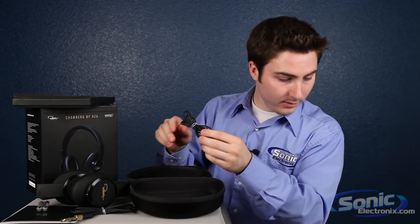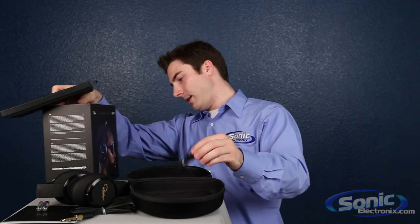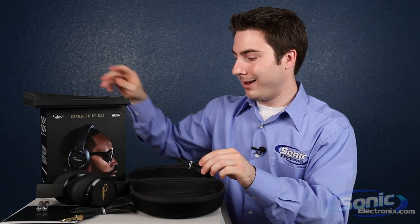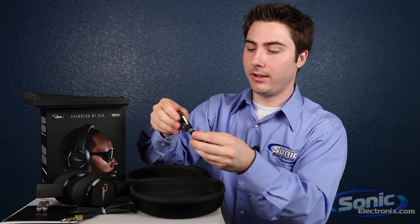It is, I believe, compatible, or made for iPhone — made for iPod, iPad, iPhone — so full compatibility with those devices using this inline controller and mic right here.